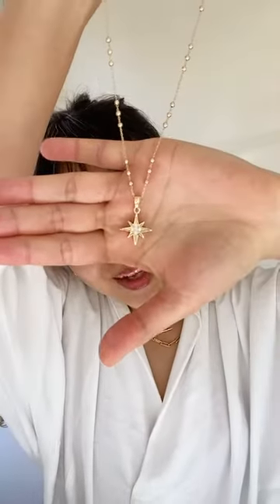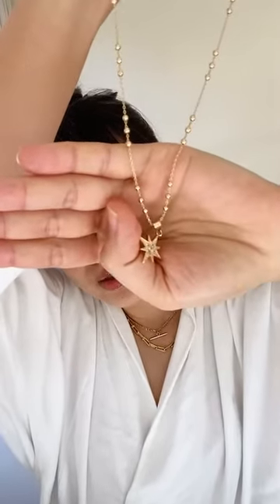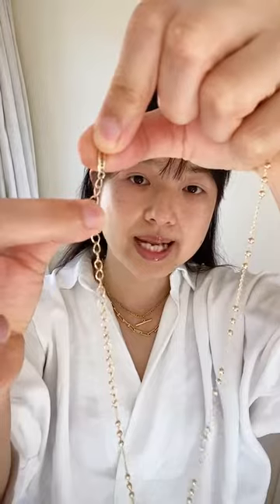Last but not least, I'm going to show you a glam stack — adding a third necklace. This is one of my all-time favorites: the North Star necklace. It has a beautiful eight-point star with sparkling handset cubic zirconia, and I love the little triple bubble beads on the dainty chain. When layering it, I'll wear it a little bit longer — about a centimeter from the edge of the extension chain. I'll hold it at the back of my neck first, check the length in the mirror, then clasp it.